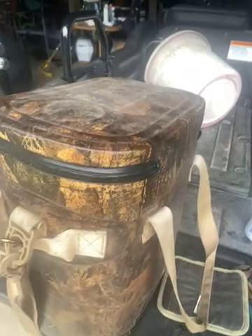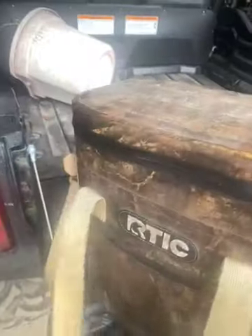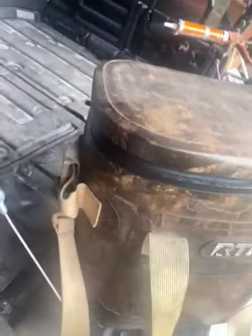So I was trying to figure out how to fix the zippers on my Arctic Cooler. What I came up with — the zipper would not line up.